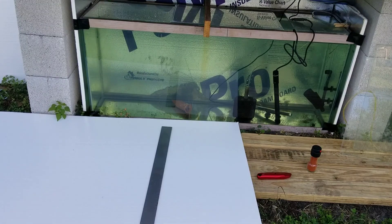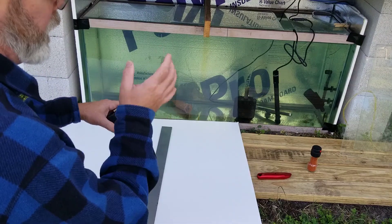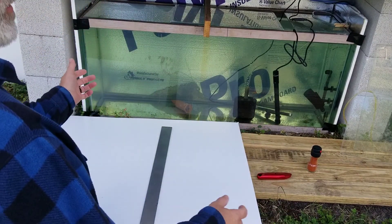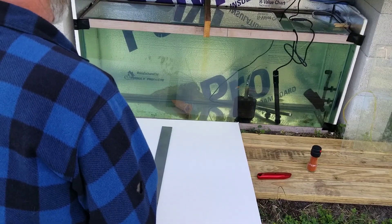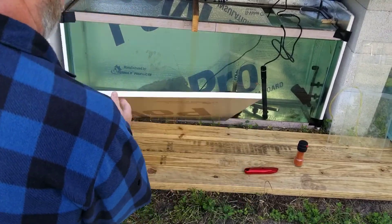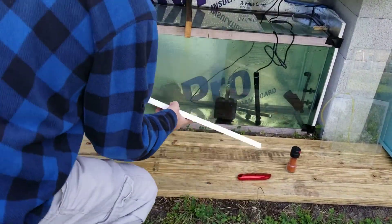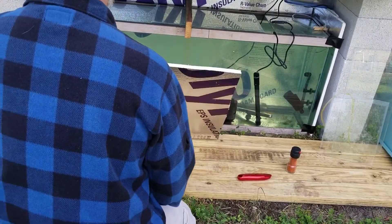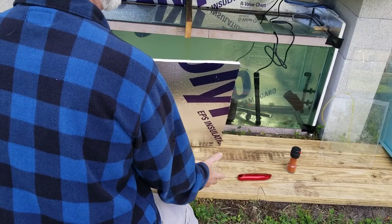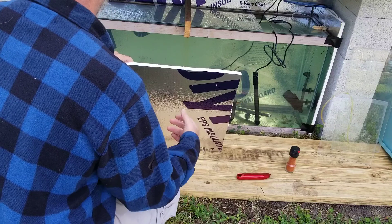Hey there, Gary here, GK Aquatics. Today I'm going to show you what I've done. It's getting really cold out, even here in Central Florida, and what I've done is I've gone to Lowe's and got some 3/4 inch board insulation styrofoam. It's not that expensive — a whole 4 foot by 8 foot sheet was like $10, $11, something like that.